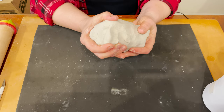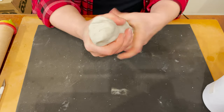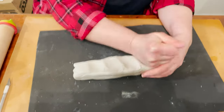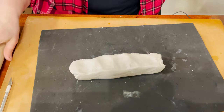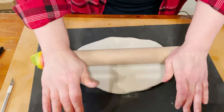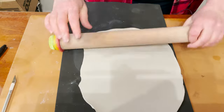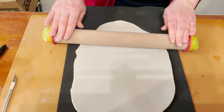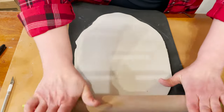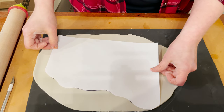Here's my clay — it's air dry clay, Aurora brand. Very nice clay, very similar to regular clay. I'm going to make a slab and check the size — yes, it will fit. My goal is to make this slab nice, smooth and even. My pattern almost fits here.